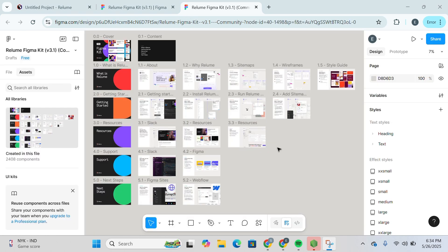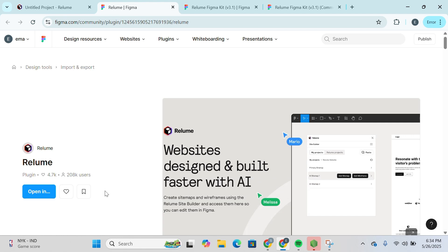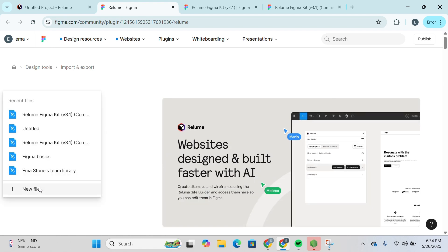You'll be able to see the Relume Figma Kit in front of you — it would look something like this. Then go back and click on Install Plugin. You'll be redirected to figma.com once again, click on Open In, and then select your file. I'm going to click on this untitled one.